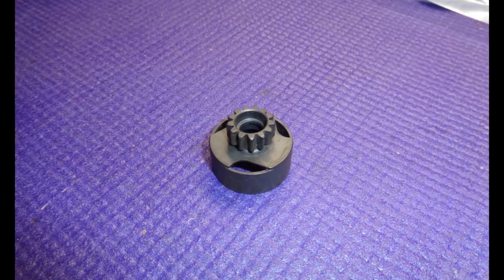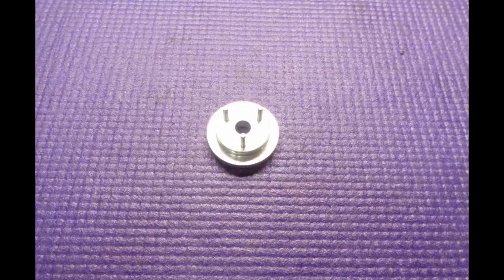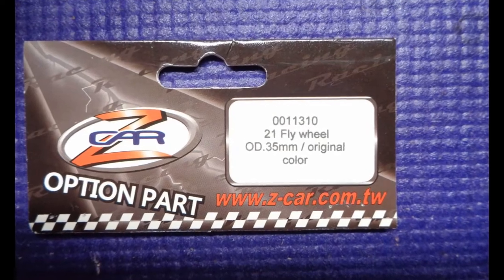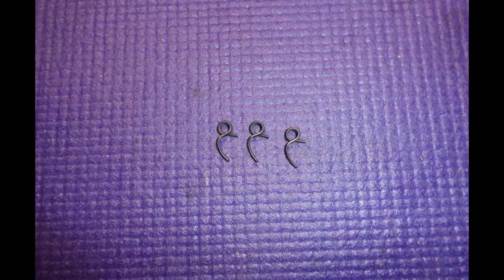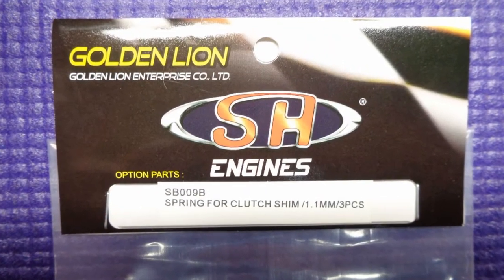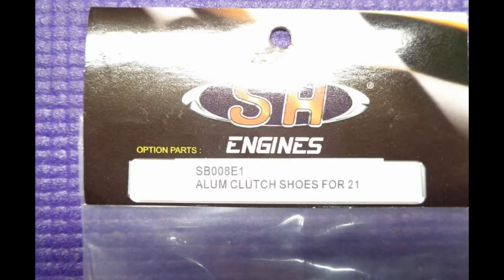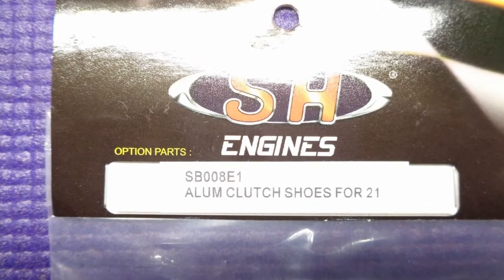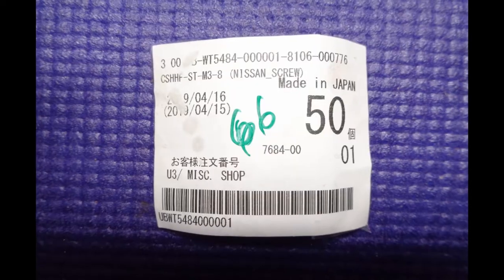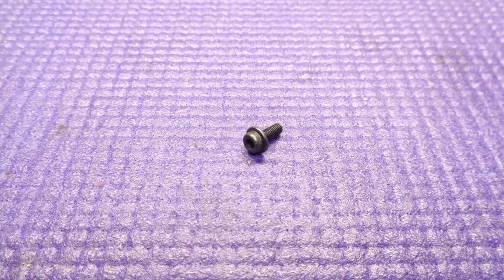I rebuilt the clutch with Zcar's latest vented clutch bell. I decided to use one of the old non-anodized flywheels and the stiffest 1.1mm clutch springs, along with brand new aluminum clutch shoes and a rubber sealed bearing.